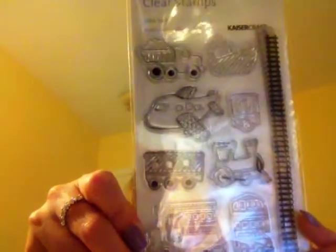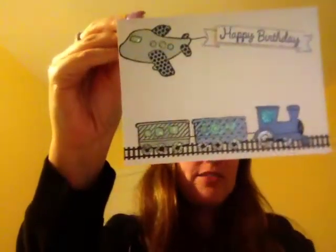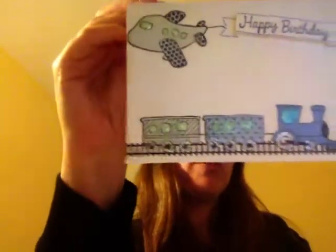So what I did was I made a card out of this stamp set. It's from Kaiser Craft called Little Toot. And I used both of the train parts, the train tracks and the airplane. And I did some paper piecing. So this is the card and it's for a little boy for the birthday.